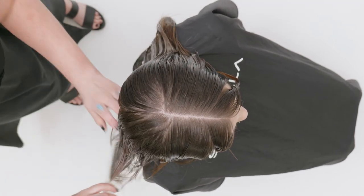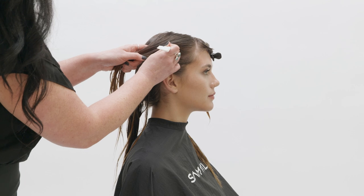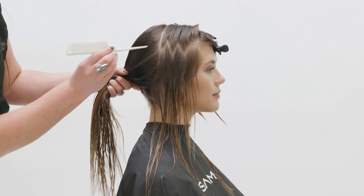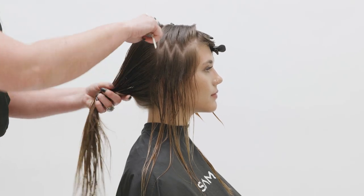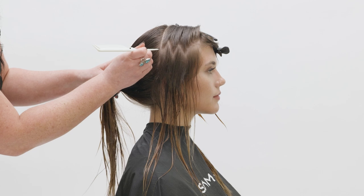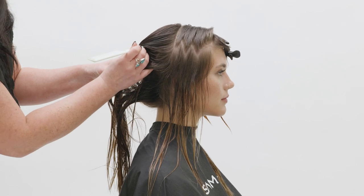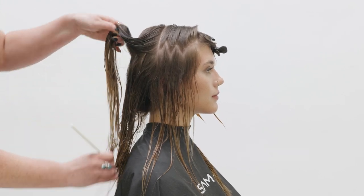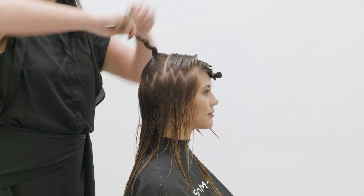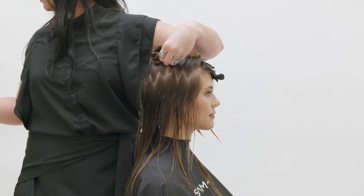Using a Samba tail comb, create a zigzag section in the parietal ridge area. The depth of the zigzag will depend on the client's density. If your client has high density or a lot of hair, the zigzag will be deeper and you can move the zigzag line lower in the head shape. If your client has low density hair, the zigzag should be higher with a smaller zigzag pattern to retain more depth and density below this line.